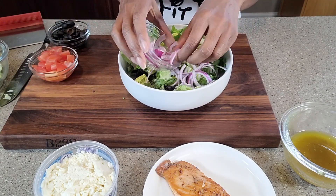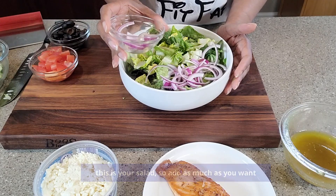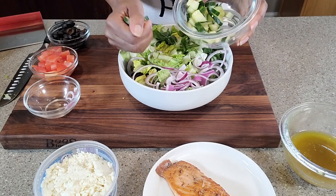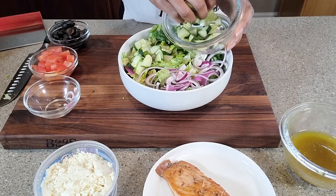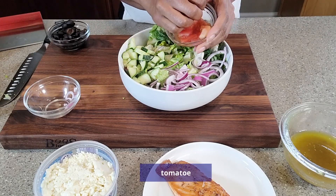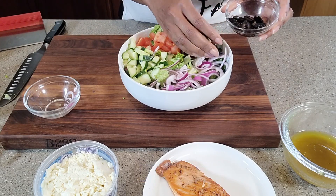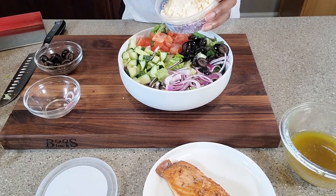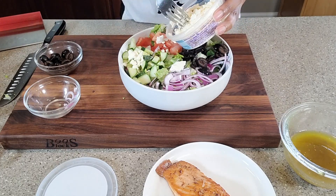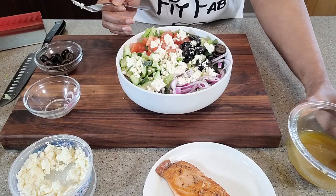Now we're going to start adding the rest of these ingredients. All of this is basically to taste — put as much as you want to your liking. Cucumbers: after I chopped these I sprinkled a little salt on them, because cucumbers can be very bland but the salt just enhances the flavor. Then our tomatoes, olives, feta cheese. The only thing left is to put on this dressing.